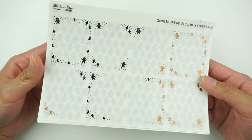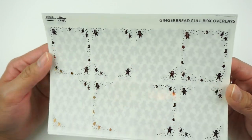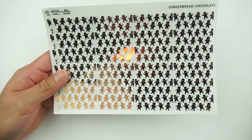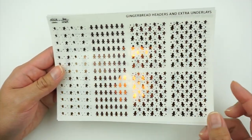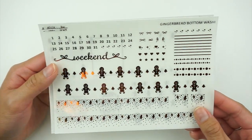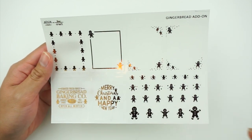Last but certainly not least, we have the gingerbread foil bundle in the same copper or light brown foil as the reindeer underlays. You get your full boxes, two pages of underlays that are really cute and fun, extra underlays, headers, a washi page — so cute — an add-on page with two quote boxes, four more boxes, and your little deco bits. That is everything in the 2022 Alicia Craft Advent.